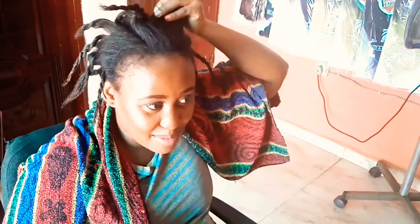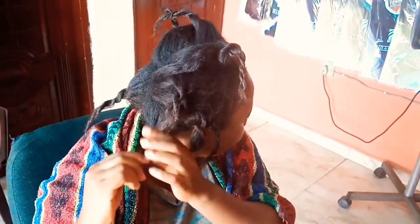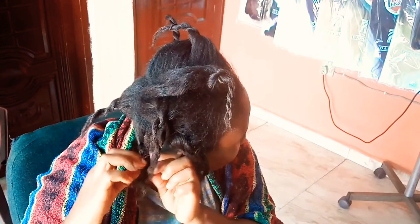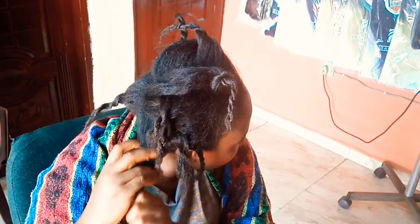I proceed to make the smaller sections in every part of my hair. Now this is a good idea, but next time I am not going to do it this way — in the course of the video you will see where I ran into a problem with this style and how to prevent it. I have about five or six smaller sections and then proceeded to do the same thing at the back of the head.